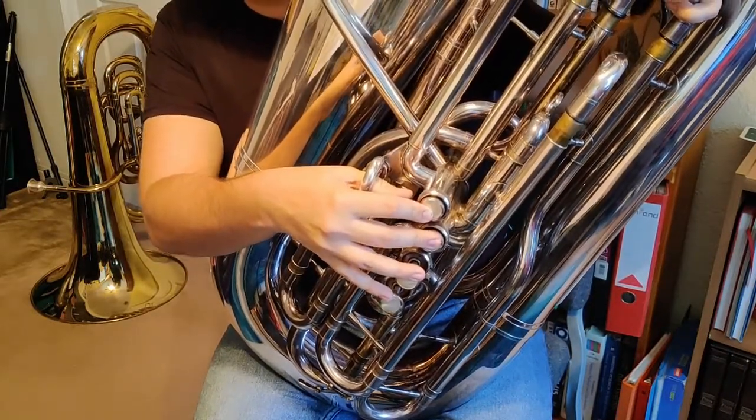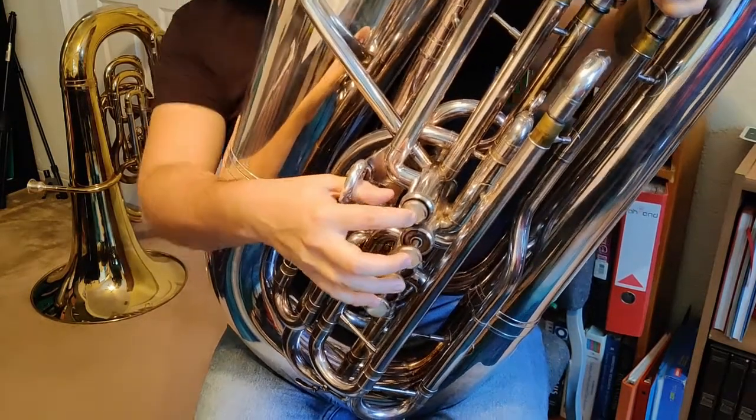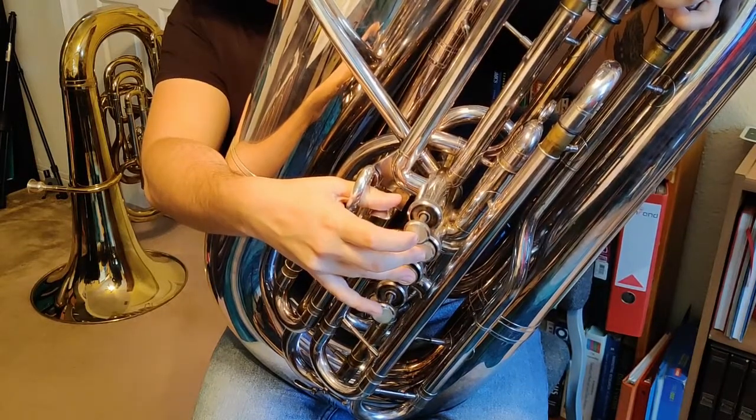And then from G, finally we arrive at A-flat, which is first valve. Heading back down, we're going to go back to G, which is 1 and 2. Then down to F, which is open. Then we go down to E-flat, which is first valve.